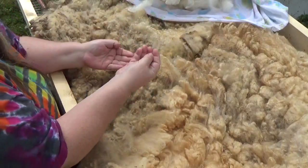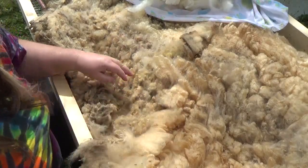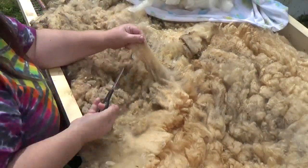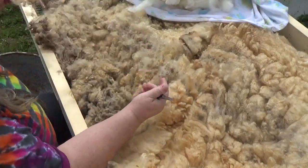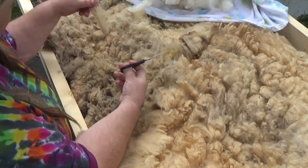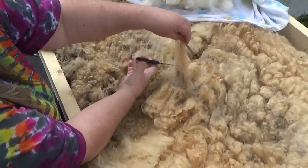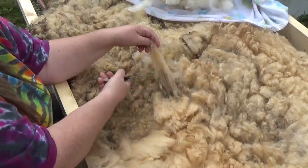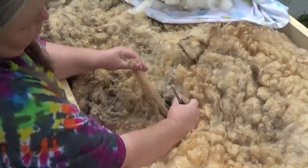Second shearing, to me, brings up images of this — I don't like that. That's a second cut, where the shearer went over twice. That's not what you want. What you want is the long sections. What I am doing is pulling, lock by lock, this off. It seems like a lot of work, but realistically, if you look at the white fleece there — her name was Tinkerbell — it isn't as much work as it seems, and it saves so much work at the end.